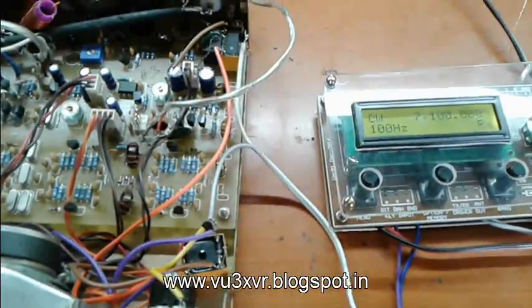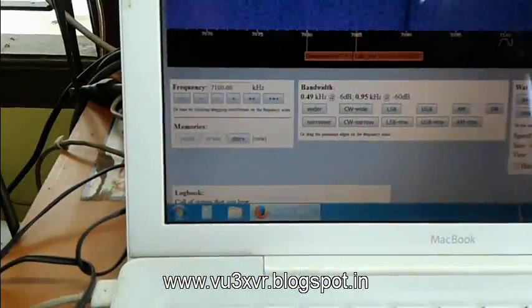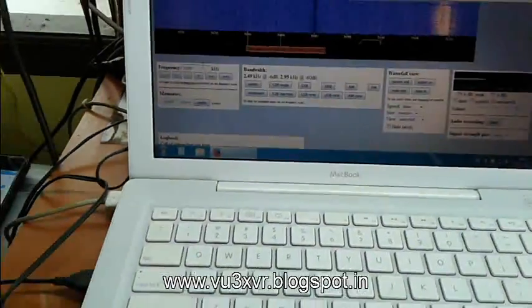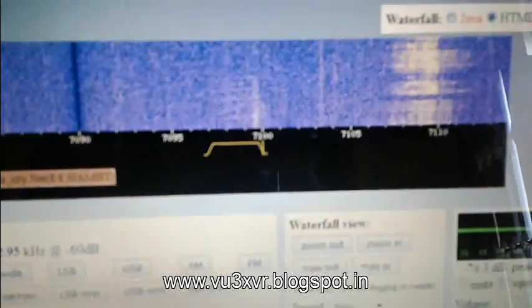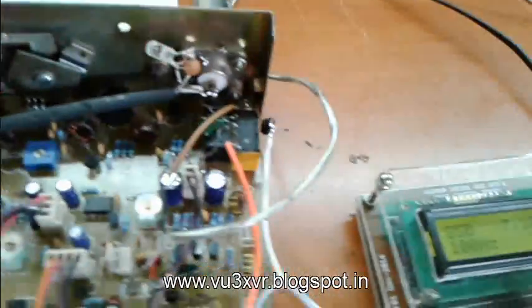For making an SSB contact, we just have to change the switch — now it is SSB mode again. Going to the same frequency, LSB 7100: CQ CQ CQ calling CQ, calling CQ. Victor Uniform Number 3, X-Ray Victor Romeo on testing mode.